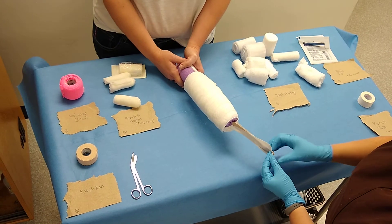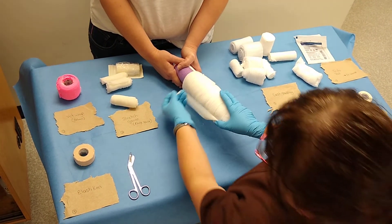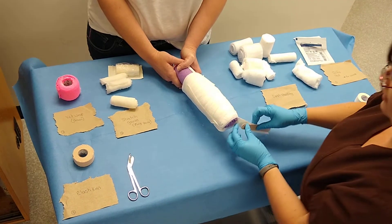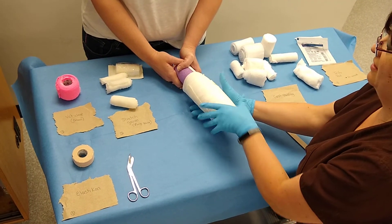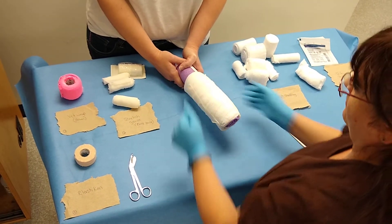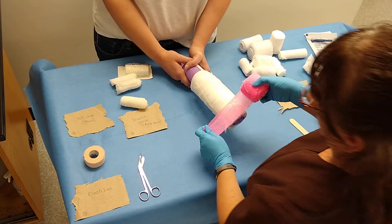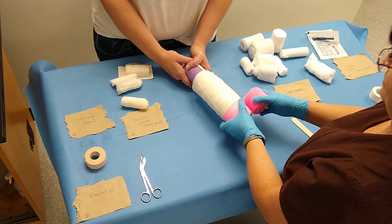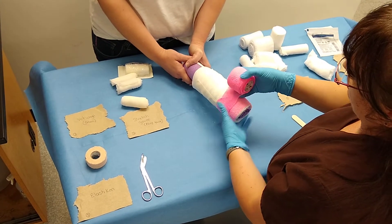Next, you're going to turn up your stirrups — turn the sticky side up. That's going to keep it from slipping off the leg. The wet wrap is next; that's to keep all the urine, feces, and rainwater off of the bandage. Overlap by 50%.